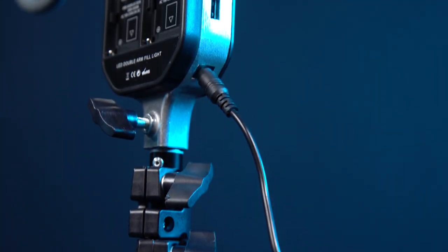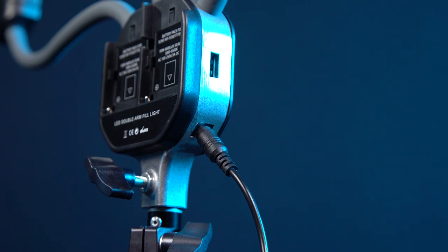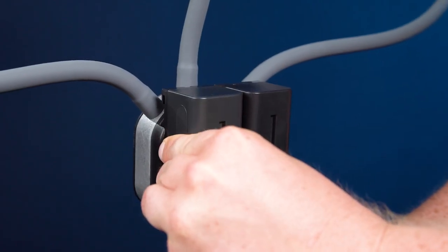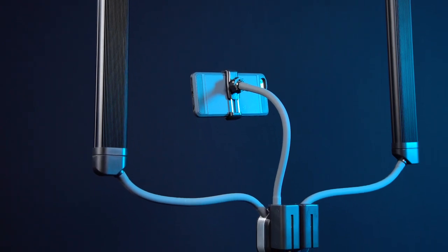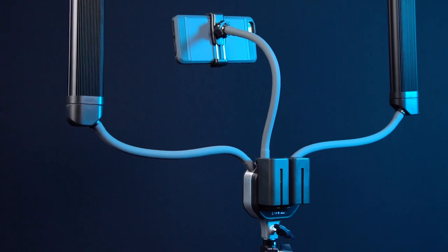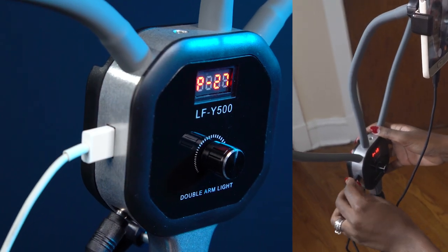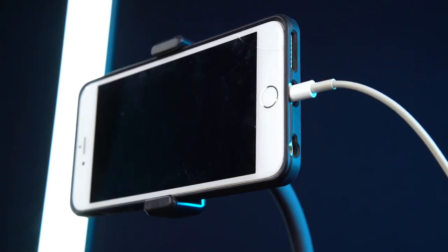The Selfie Starlight Stix runs off standard AC power with the included AC cable, but you can also power it with two Sony NPF-style batteries. These batteries are not included, but are an industry standard and easy to find online. The Starlight Stix also has a USB port, so you can power your phone or camera while you shoot.